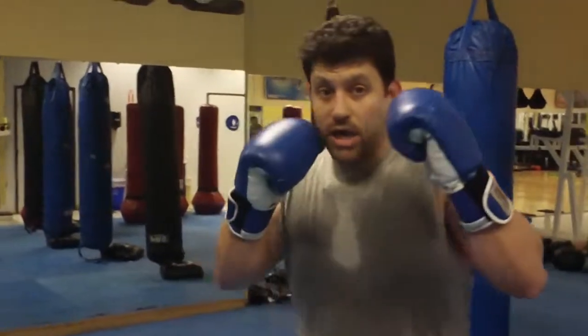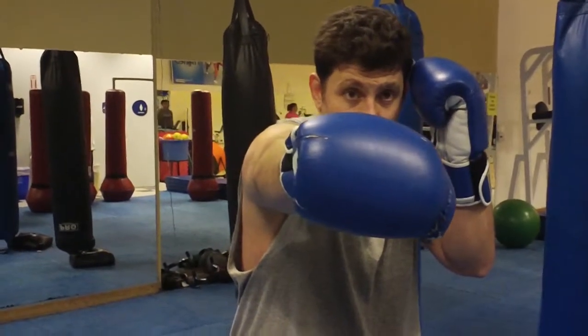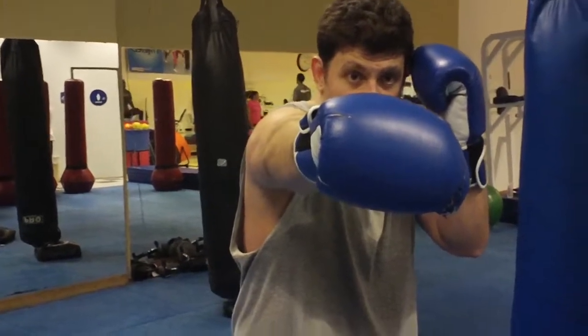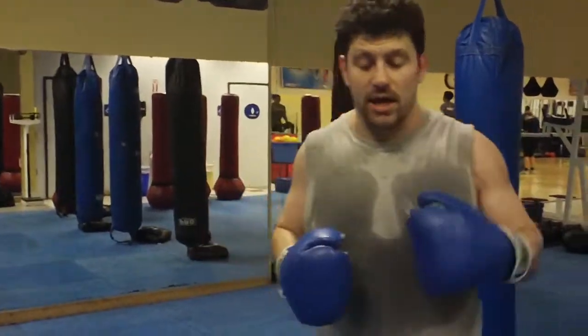Alternatively, if you end on a right cross, then you do a switch or a step — step out and go to a left kick or a left knee. At this range, I would go switch, step up, left knee to the chin, try and get a hold of the neck, some collar time.